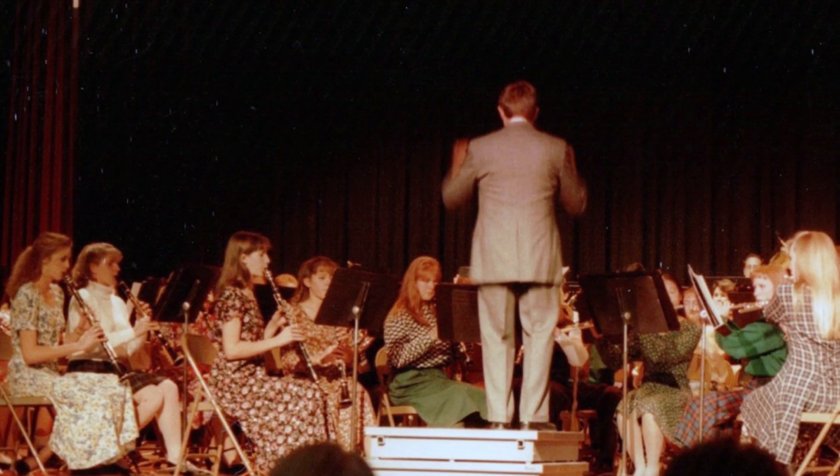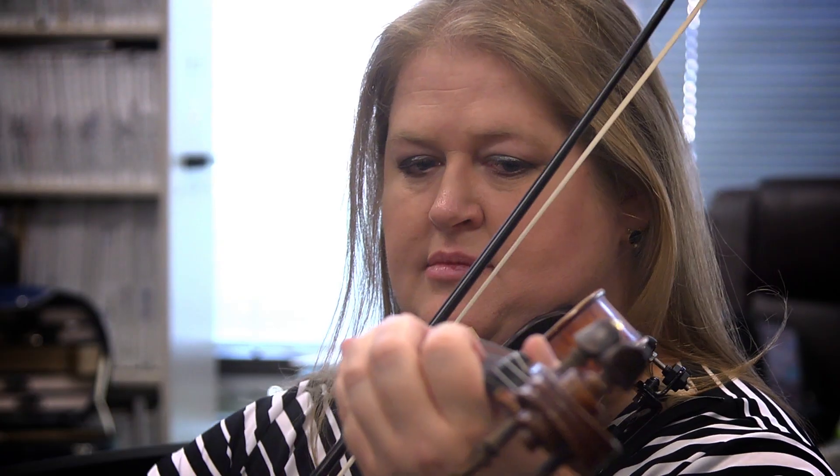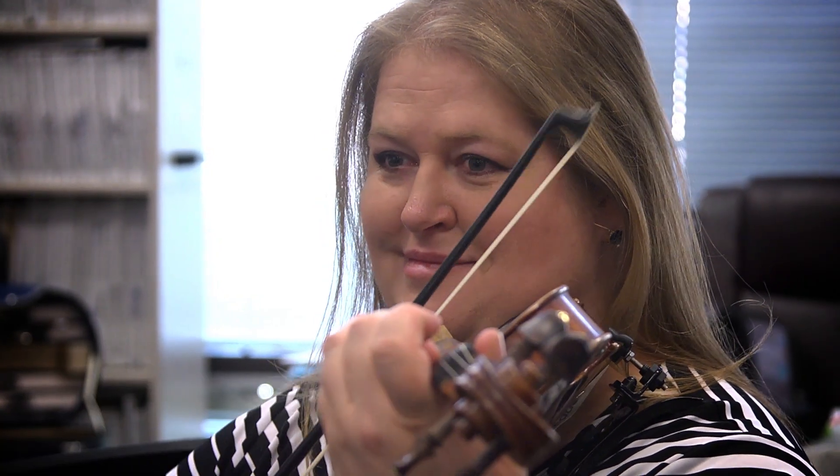The next year, our band director said we need to have an oboe player, and he points to me and says, you — you'll play oboe. I thought, great, now I play oboe. I ended up sticking with that through high school and college, and gradually found my way over to violin.